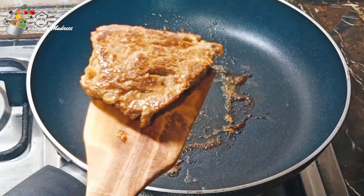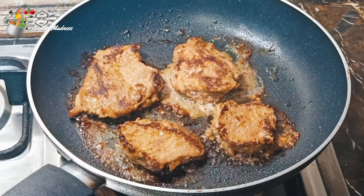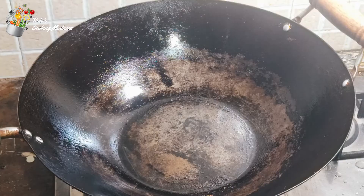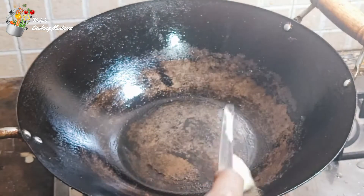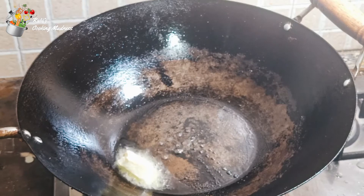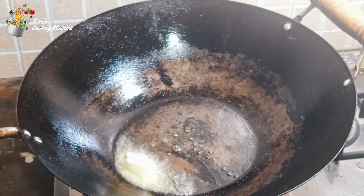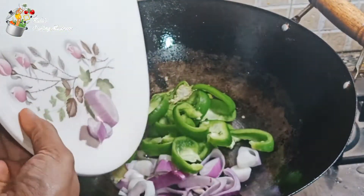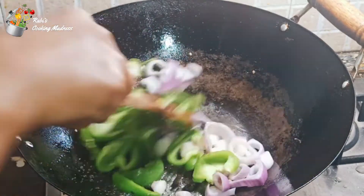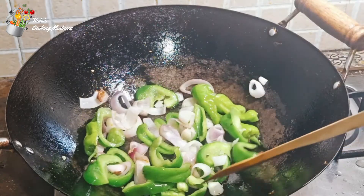Now we have made the meat. It will not be dried. Now I will add the meat in the pan. I have put butter in it and I have made a medium-sized onion, 2 honey-richs, 1 capsicum of pieces and I have fried it. I just want to sauté it, I don't want to fry it. It will taste the butter. It is ready, my vegetables are done.